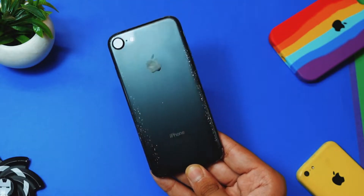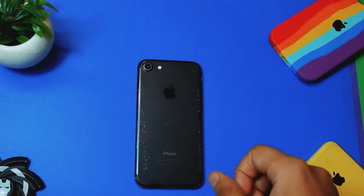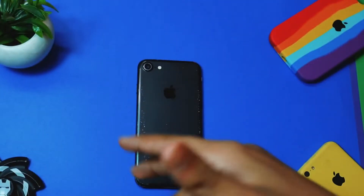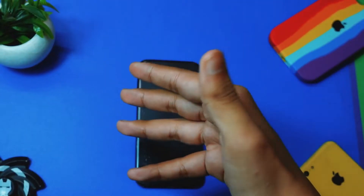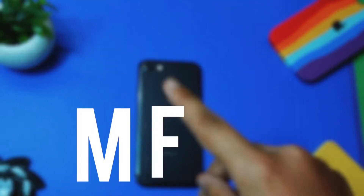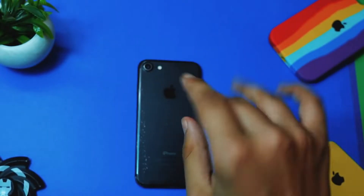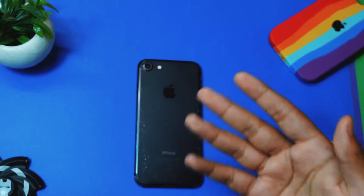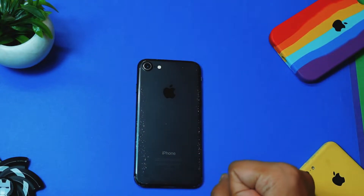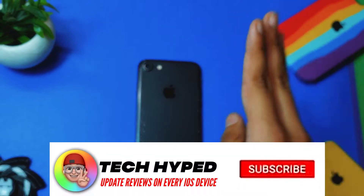Number one: use a legit charger. Use an Apple charger. Do not use fake chargers or cheap cables. I know there are magnetic cables and all those cool-looking cables out there, but do not buy those. Only buy cables which are MFI certified. MFI stands for Made for iPhone — only buy those Apple-certified chargers.